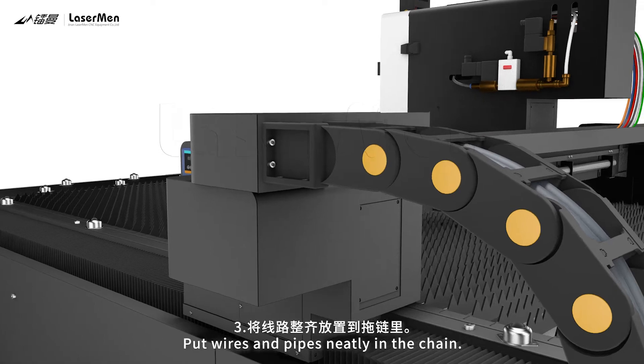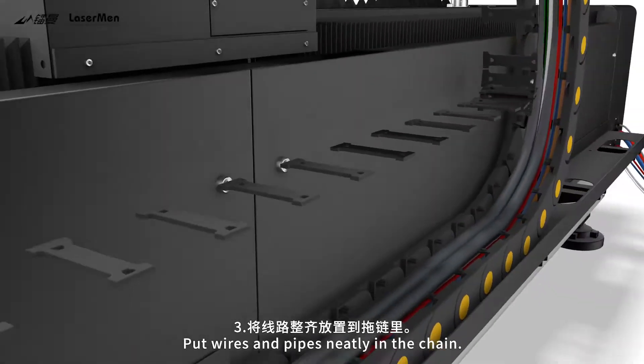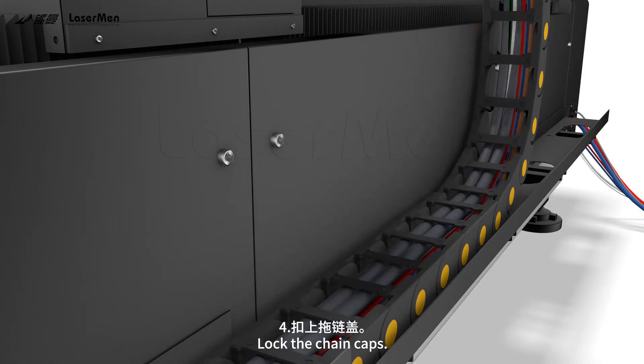Step 3: Put wires and pipes neatly in the chain. Step 4: Lock the chain caps.